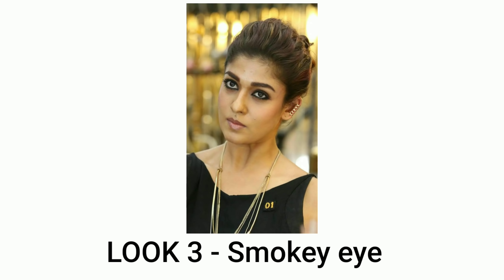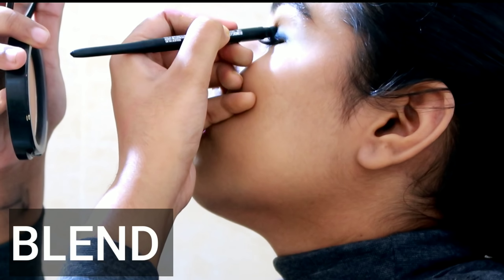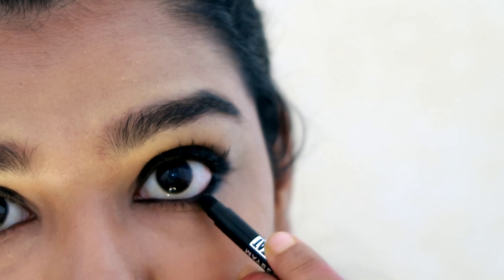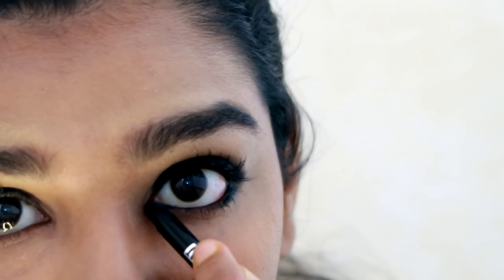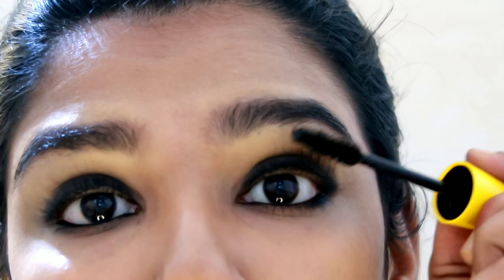The next look is a smoky eye — this is a signature look done in just 3 steps. First, blend from the pencil. Then apply to the waterline along the lower lash line and blend it out with the blender. The last step is to set it for a smoky effect.